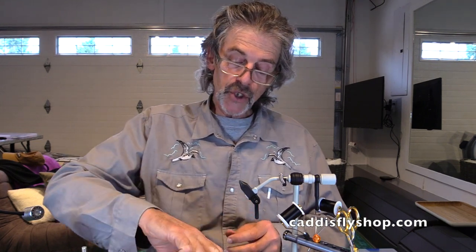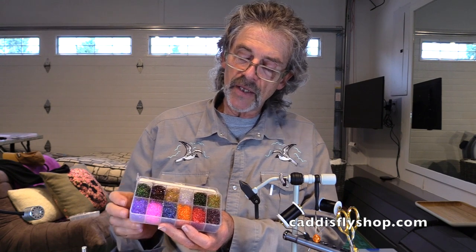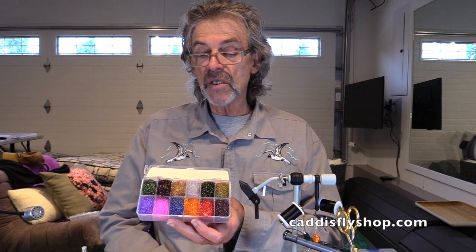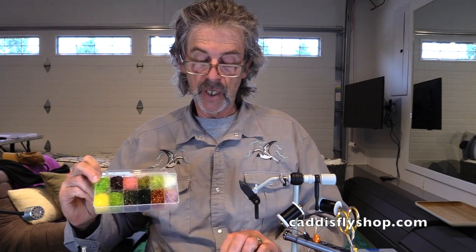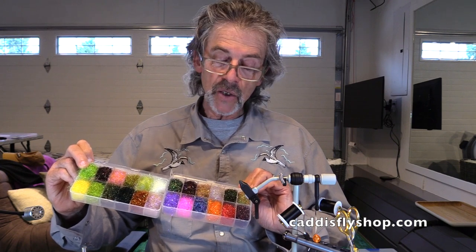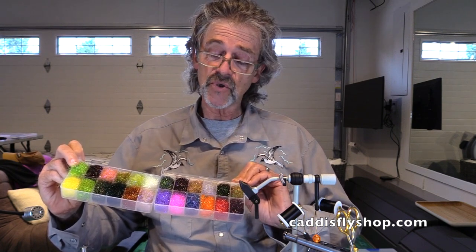Here's another one I'd like to show you — one of my personal favorites. It's the UV2 Diamond Bright. Diamond Bright, aside from being UV2, is an ice dub-like material. I'll show it to you alongside one of my other favorites, which is the Trout Ice Dub. You can see the colors are a little bit different, but you've got some great colors here for tying all sorts of flies, from trout through steelhead.